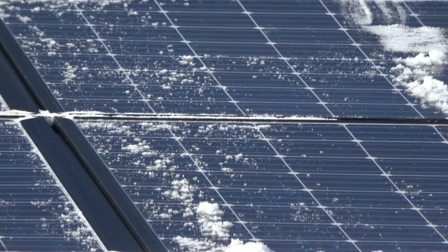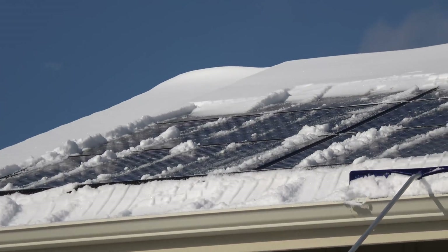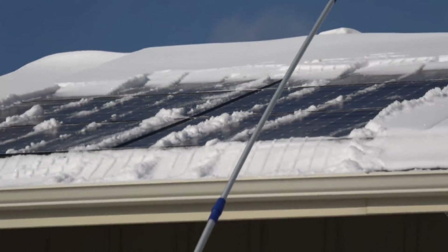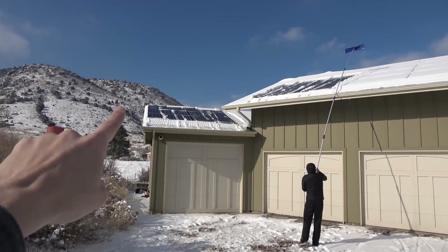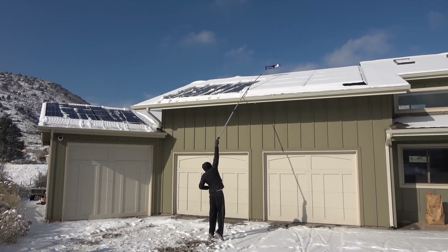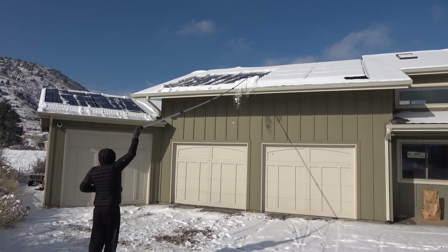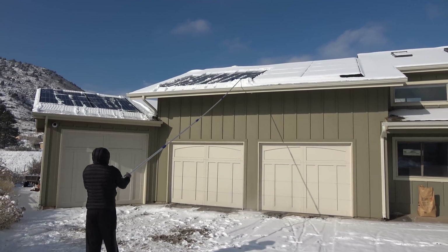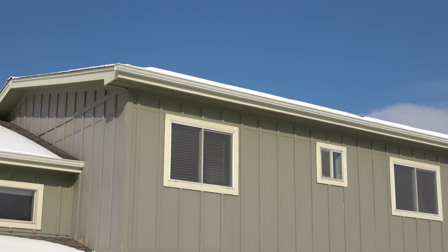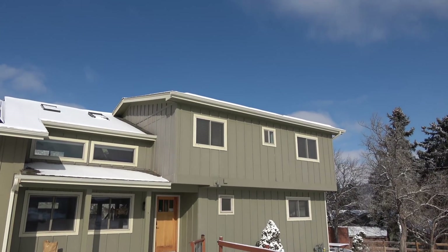You can already see little water droplets forming on the panels we just cleaned — it's already starting to warm up and melt off. After clearing about six panels on one side and four over here, we're already producing one kilowatt, which is actually enough to run all our household usage — obviously not the cars, but the household, yes. Scott is getting those other panels, though the ones on that part of the house are a little too high to reach.